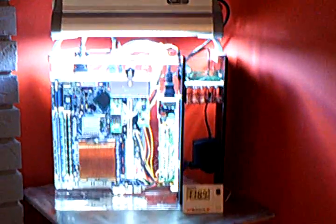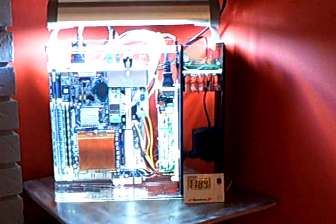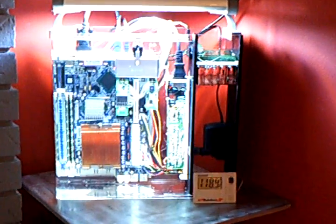You guys have probably been wondering what I've been working on down here. This is my new computer I've been building out of an old fish tank. It is submerged under oil — the whole motherboard and everything, power supply, is under oil to help keep it cool.